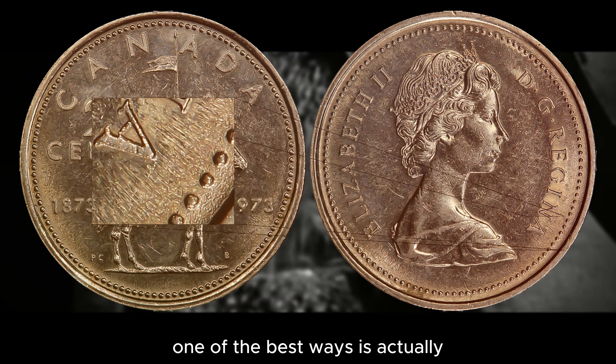If you're still unsure, one of the best ways is to compare it to a 1972 25-cent coin, which will have the large bust and bead arrangement matching the 1973 large bust.